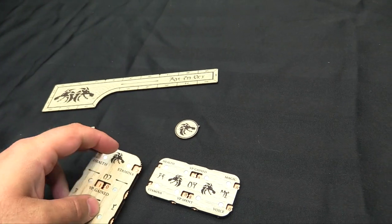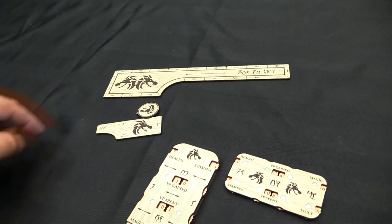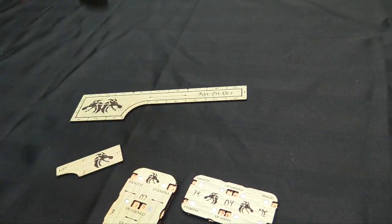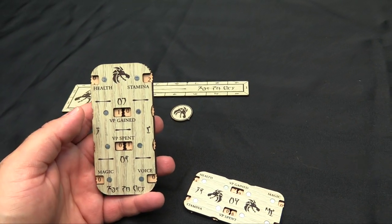We have the priority marker, which if you haven't played Elder Scrolls Call to Arms also doubles as your scatter template. You flip it and wherever the little arrow is pointing — it's honestly the best way to do scattering because it's just totally random. As long as you can measure a straight line from there, it's perfect.